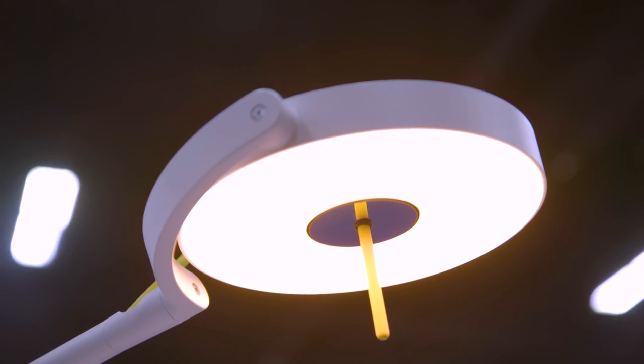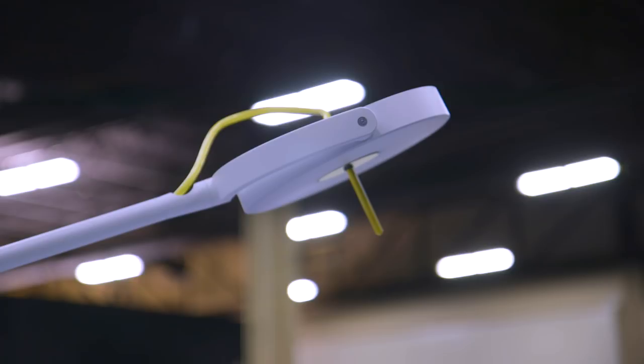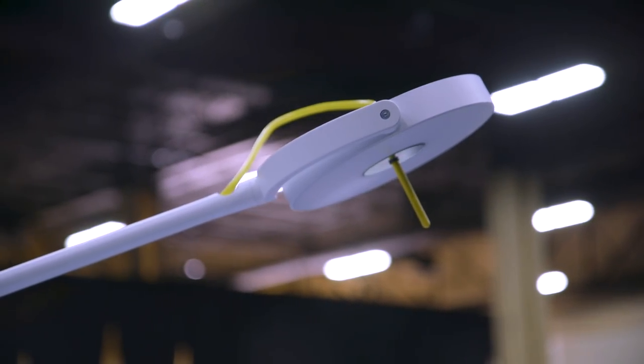My Li-Fi is launching on Indiegogo — it's actually already live. You can go there and back it for eight hundred and forty dollars to get the lamp and the dongle, and it's supposed to be available sometime later this year.